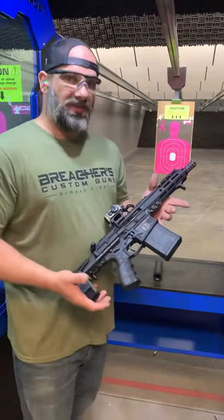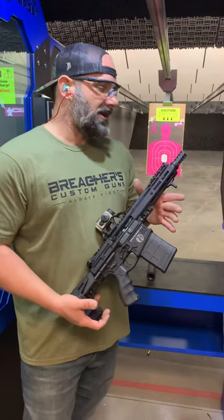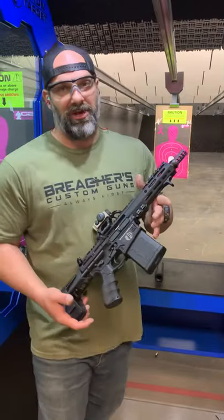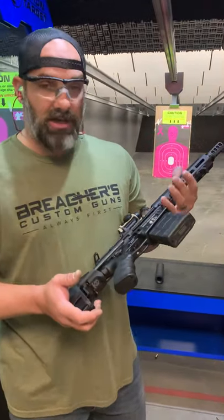We're going to do two videos here. In the next video, we're going to do five rounds unsuppressed and watch lock back. And then we're going to do five rounds suppressed with an OSS Helix 7.62 suppressor. So stay tuned.